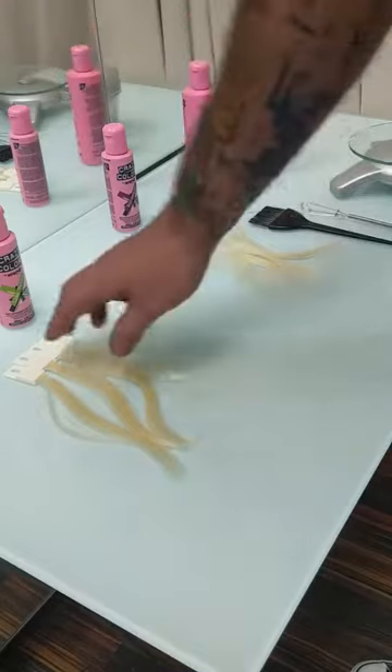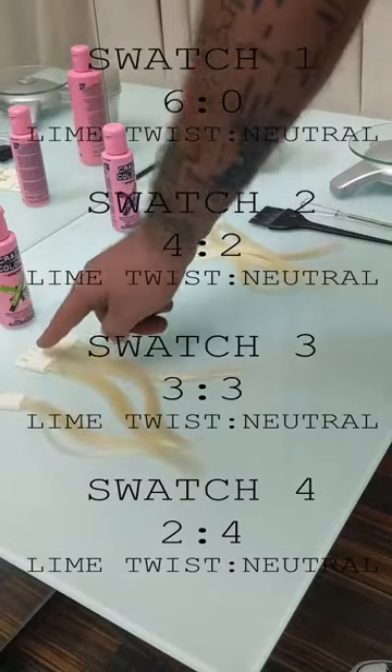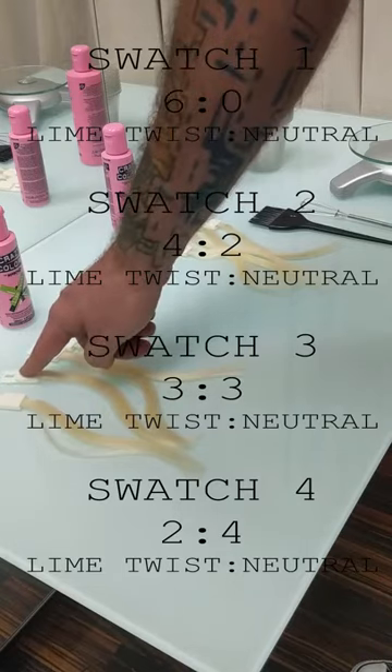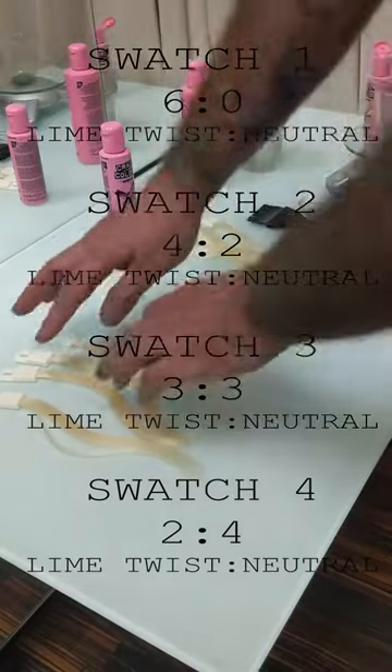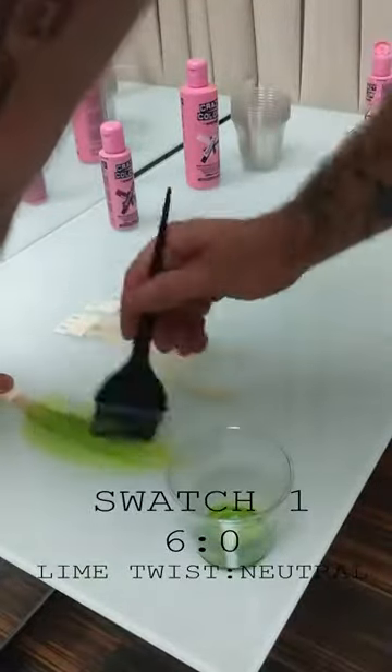We're going to start with swatch number one being a direct color, then swatch two is going to be four parts color to two parts neutral. Swatch three is half and half and swatch four is going to be mostly neutral with just a little bit of the original color.